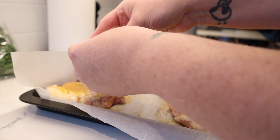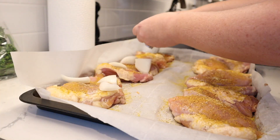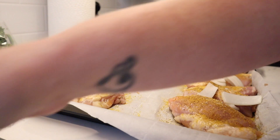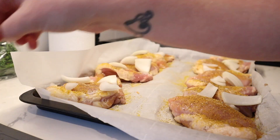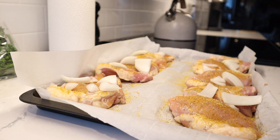Now we're going to top our chicken with that sliced onion — just kind of break it apart and toss it on top. It's really going to cook down, be nice and soft, and give the chicken some yummy flavor. Any of these ingredients can be omitted or swapped out for anything you like. If you don't like onion or sweet potato, you can definitely cut those out.